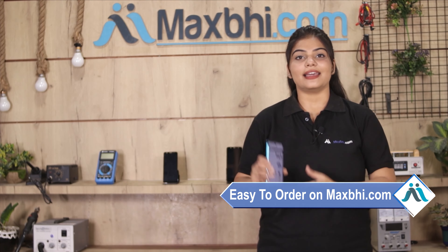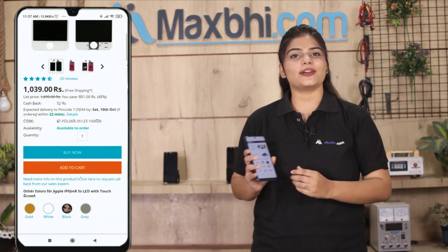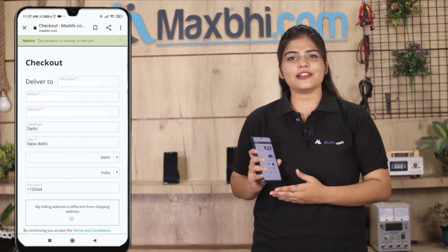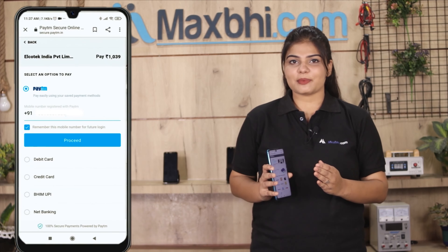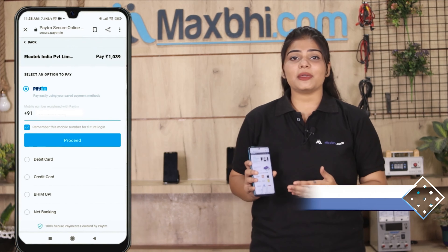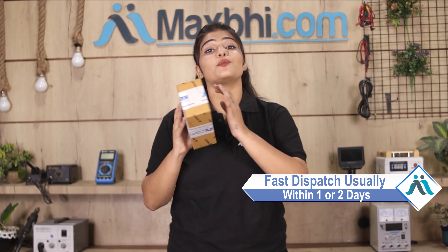Friends, ordering on MaxBee.com is very easy and simple. Search and click on the product page on our website MaxBee.com and click on Buy Now. Fill in your name, mobile, and address, then click on Order. After you click on Order, you will see our Super Secure Payment page, where you can use almost every type of payment, such as UPI, Net Banking, Credit or Debit Cards, Wallets, etc. Once your payment is done and your order is processed, it will be safely packed and dispatched within 1 or 2 days.